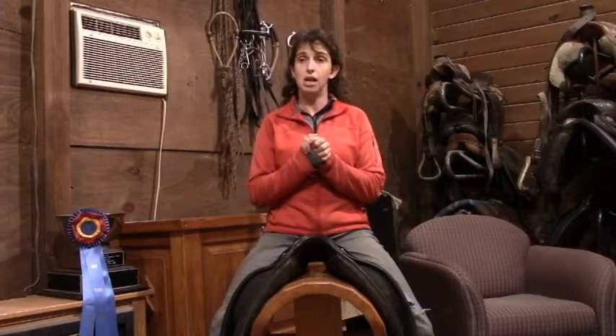If you have any one-sidedness issues, I hope that helps. If you're working on bending, that should also really help. If you want more quick tips, you can follow our Rudy Horsemanship page on Facebook, or go to YouTube and look up our Rudy Horsemanship channel. All right — onwards and upwards, guys. Keep improving and I'll see you in the arena.